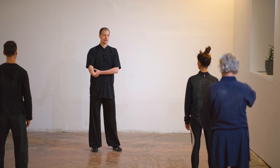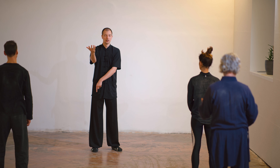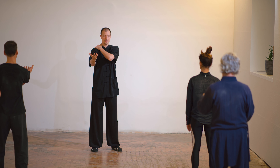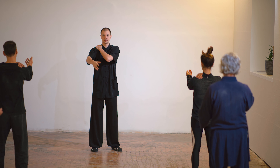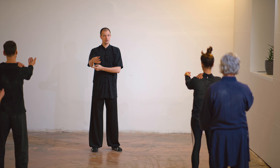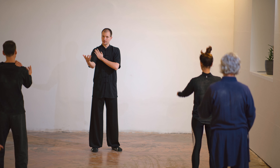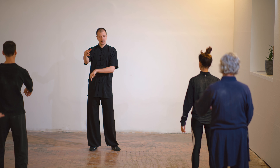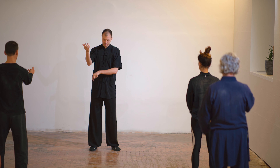One important part also is that when we do this coordination, the elbow always looks down to the ground. If the elbow does not look down, you have tension in the shoulder. Lay your hand here and raise the elbow — you become hard. If you put the elbow too much inside, you become hard here. Relax the elbow and make sure it always looks down to the ground. Every posture in Tai Chi, always the elbow looks down.